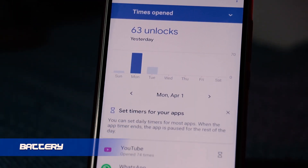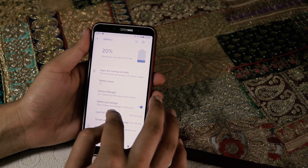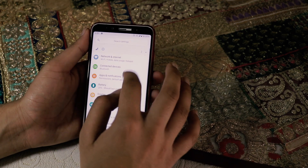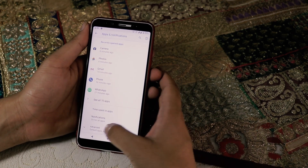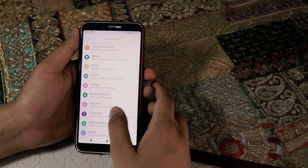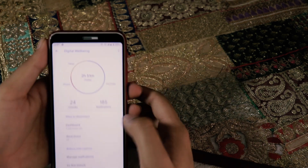Battery: we do get Digital Wellbeing and a pretty good battery backup. It was about 5 to 6 hours of screen-on time without any gaming. So if you're someone who's into social media and no gaming and generally need this ROM for day-to-day tasks, the battery backup will absolutely be good for you.